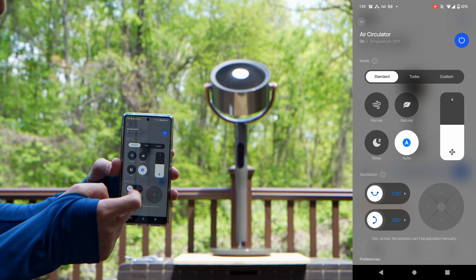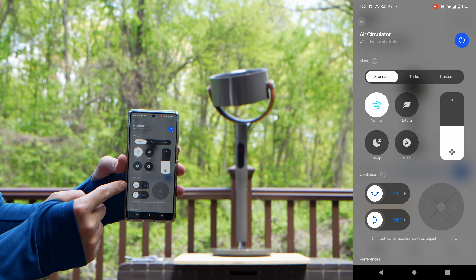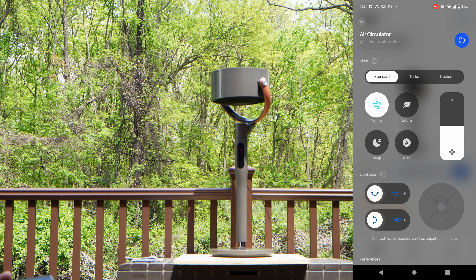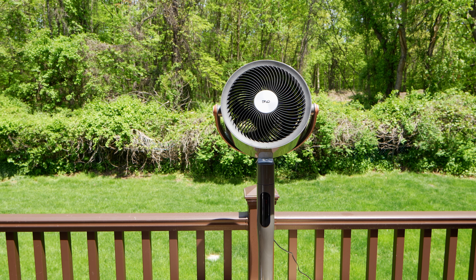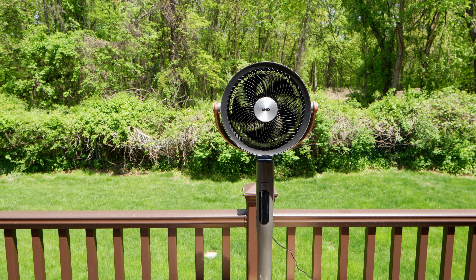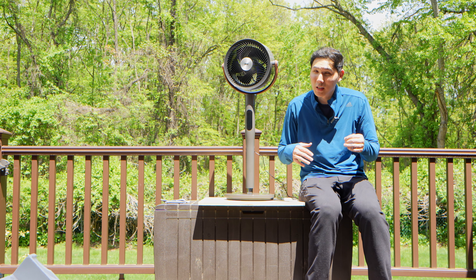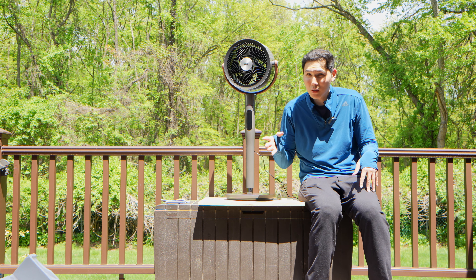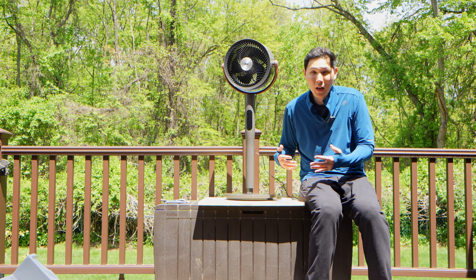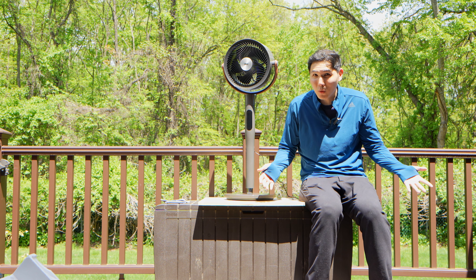If I just set this the way I would in normal life — oscillation on, medium fan speed — this is what the unit is doing. And regardless of what setting you have your Dreo air circulator on, it is still very quiet across the board. That is one of the primary reasons I love it: not just the controls, not just the build quality, not just because it looks good — but if this were a car, this would be the BMW of air circulator fans, priced just like a Toyota.